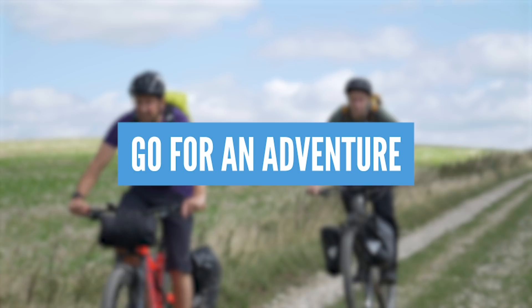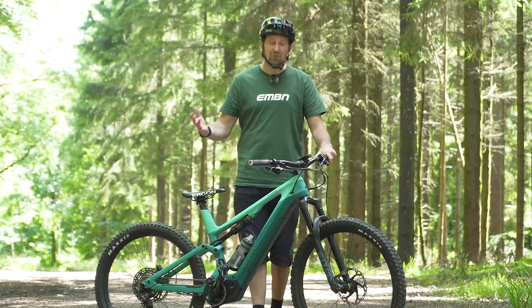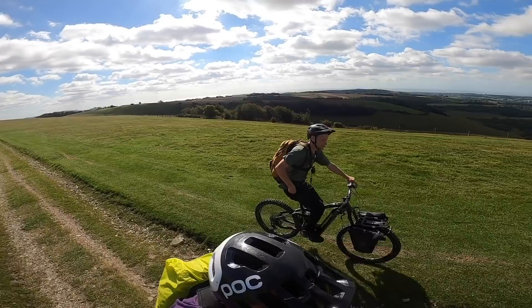Plan an adventure and go bikepacking. With bikepacking, you can go away for an overnight stay, or maybe a few days away. Take your camping gear with you, and all the food and essentials that you're going to need for your ride. It will be an amazing time riding new trails, new places, and a big smile on your face. Just don't forget your charger.